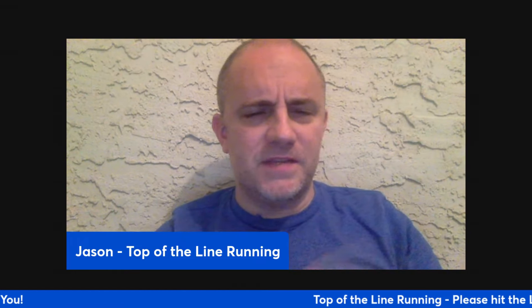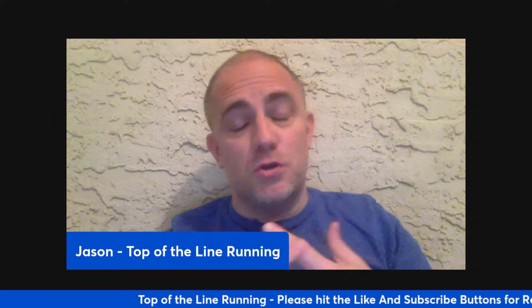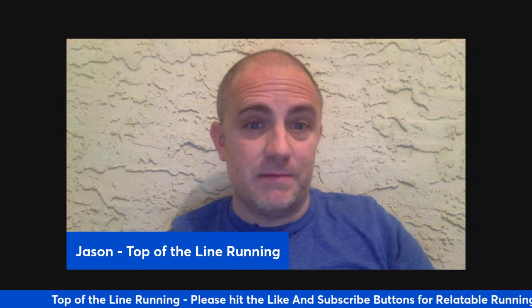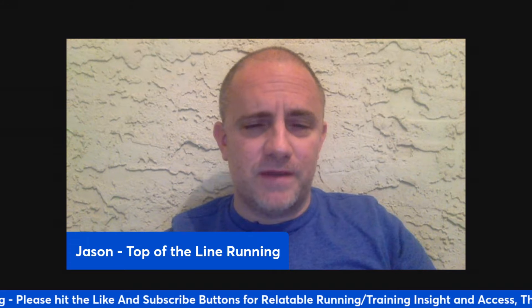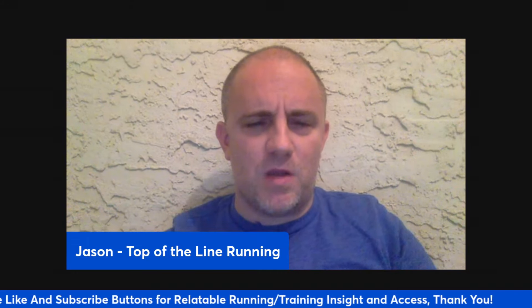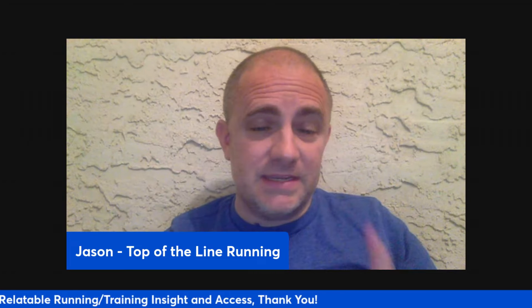Hope you found this helpful. Hit that thumbs up if you did. These are workouts you can do to help you achieve a sub six minute mile. Next up, we're going to do sub 5:30 and then sub five minutes and work our way down. So stay tuned. Have a great summer, have a great season. I'll talk to you next time.